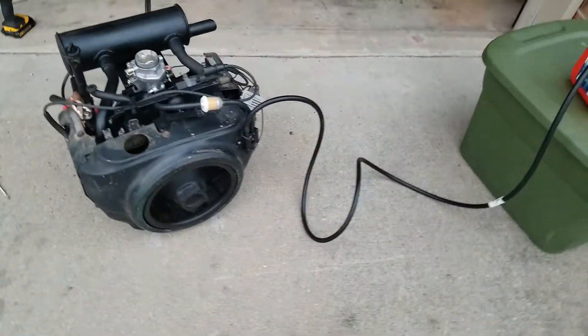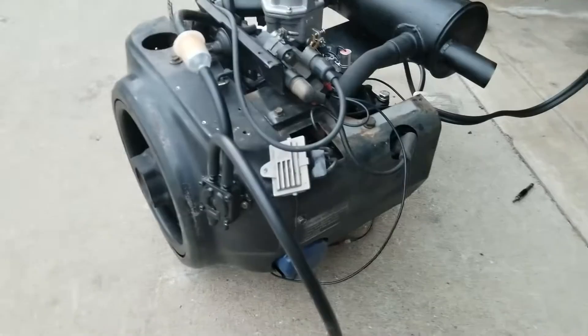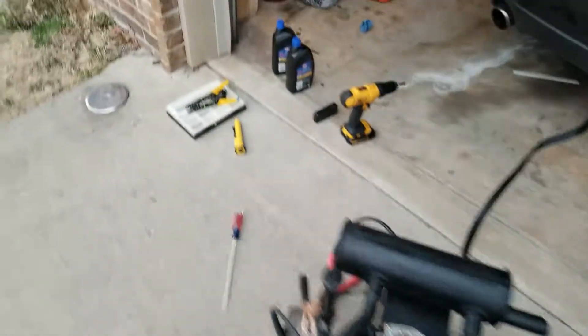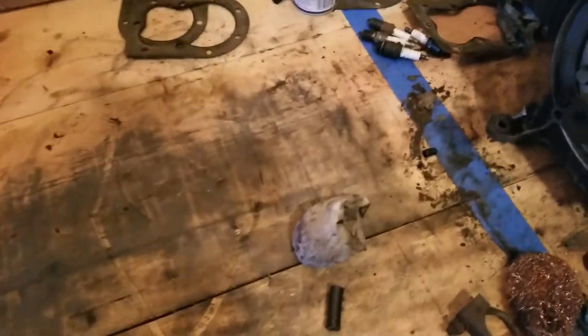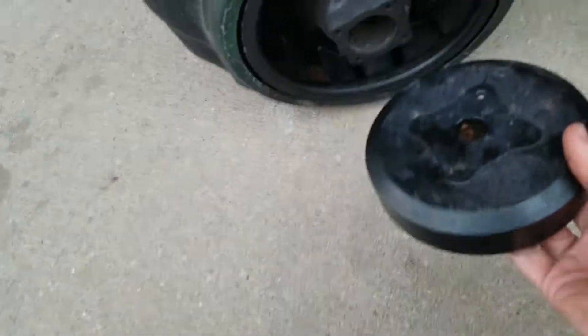It turns out the last one I sold — believe it or not this one is 20 horsepower — had a smaller flywheel. You can go to my other video and take a look. Here's this other flywheel right here. As you can tell, this flywheel is much smaller than the one on this engine. I couldn't figure out why it was so light — it was too light for me to turn the engine over.